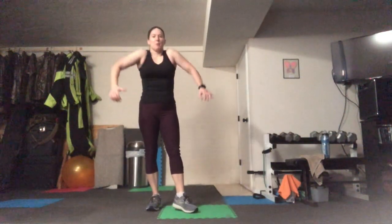Go ahead and roll those shoulders out. What we're going to do is you're going to have 45 seconds on and 15 seconds recovery. Right now we're going to warm up first — get your body prepared for what's coming.